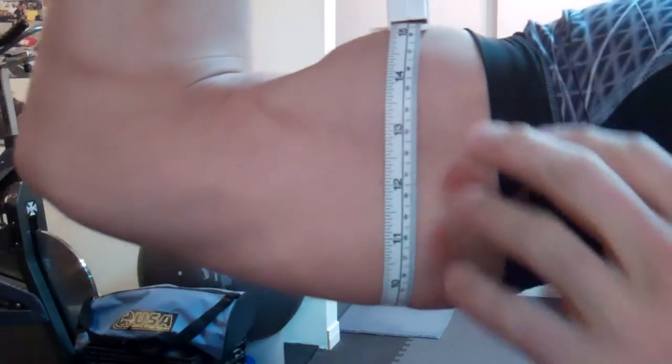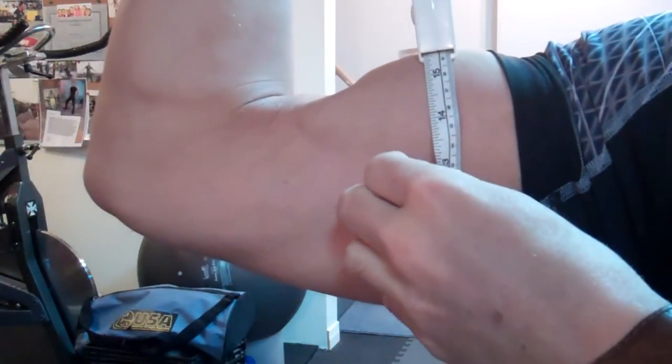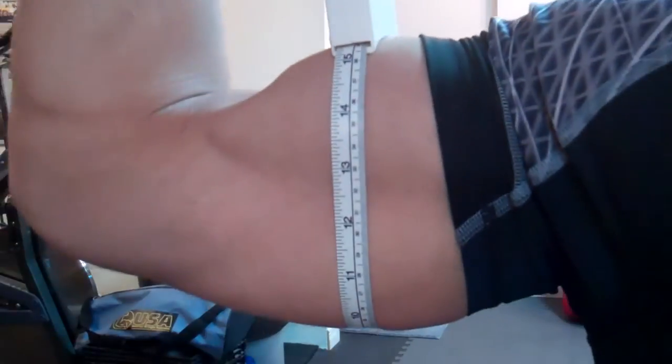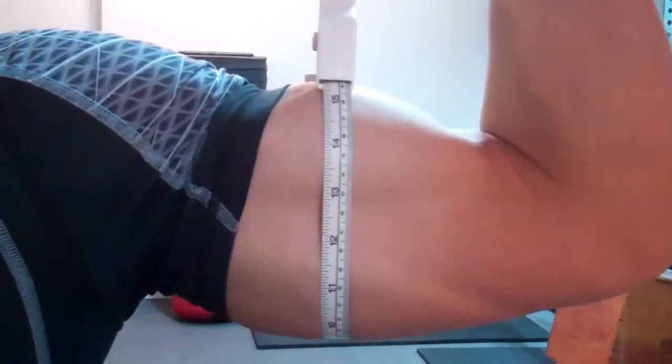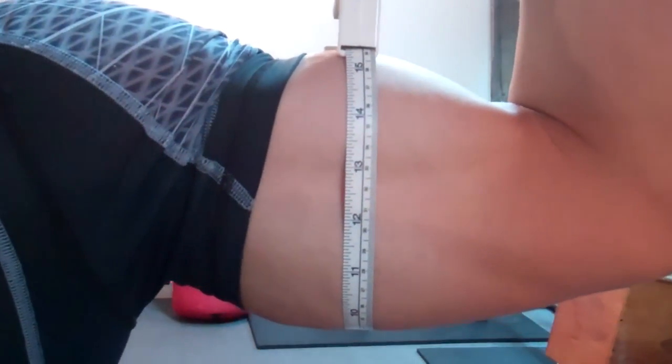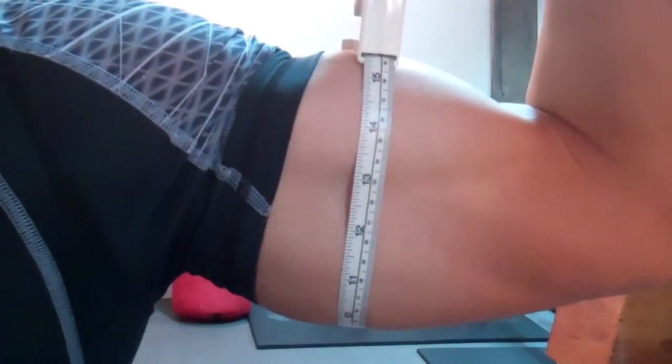Oh the shame. Fifteen and a half inches — not even. Now keep in mind I did tear my distal bicep tendon on the right arm, so this arm may never look quite the same as the other arm; there will always be a little bit of a gap there. And the left arm is just over fifteen and a half — a little bit bigger on the left side.